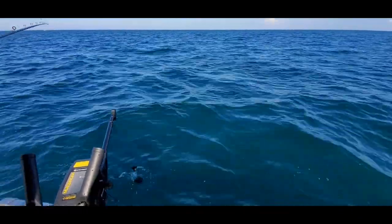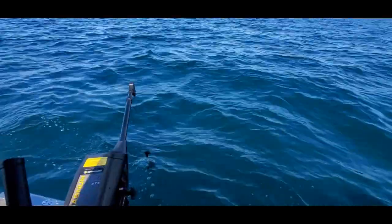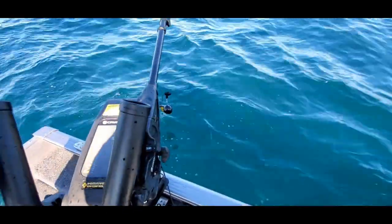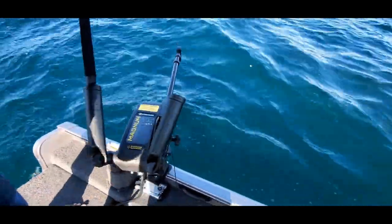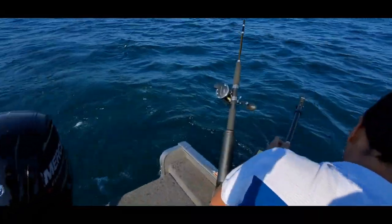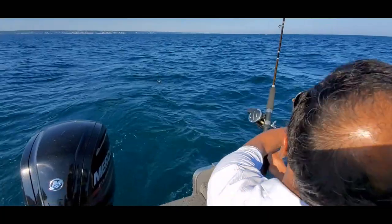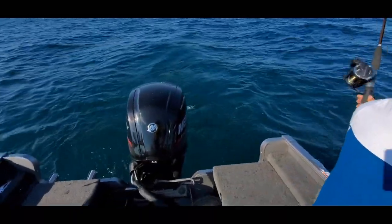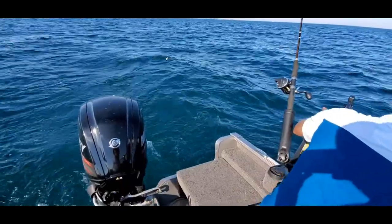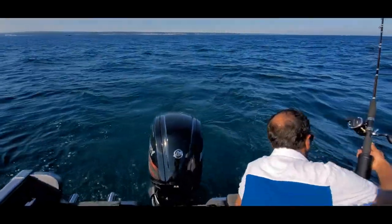We are using one downrigger but with an extra clip — in one downrigger we are going to use two rods, with a difference of about 30 feet between the first and second rod. From the boat we will throw it about 20 to 30 feet away. Also, it's important to keep as much noise and vibration from the boat and motor from reaching the bottom, because the fish tend to move away from the boat. As you can see, it's very choppy today.